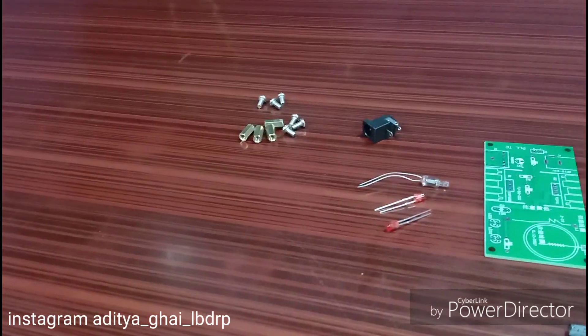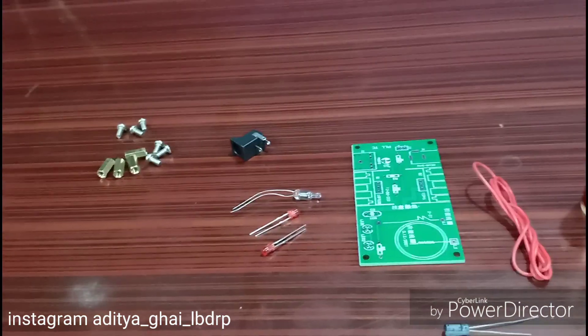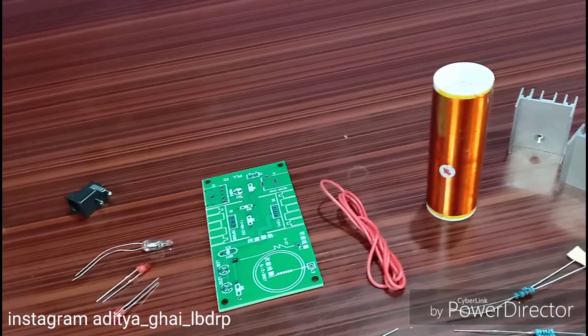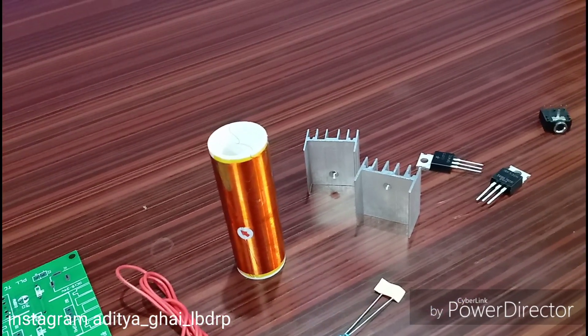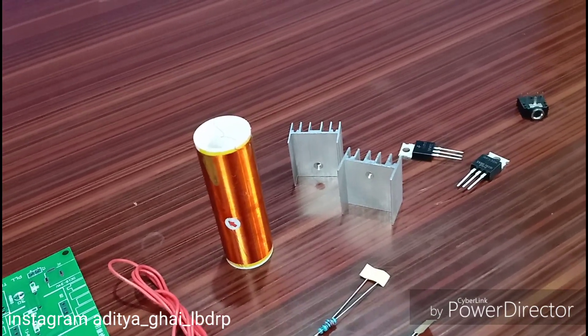The kit contains some nuts and bolts, a DC jack, LEDs, the main PCB, ceramic capacitors, primary wiring, the main Tesla coil head, the secondary wiring, some NPN transistors, heat sinks, resistors, and a 3-pin audio jack.